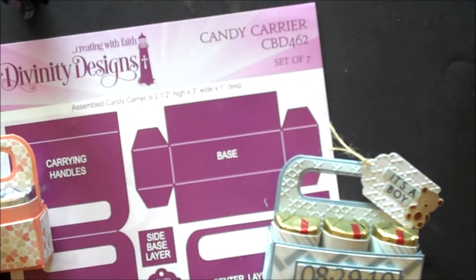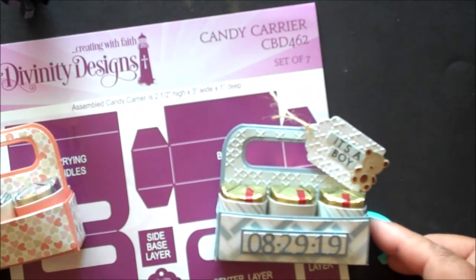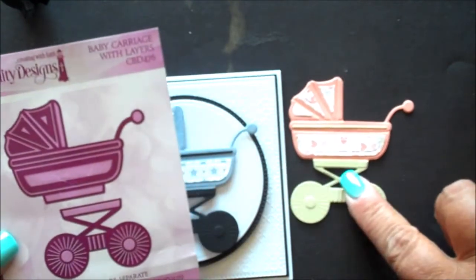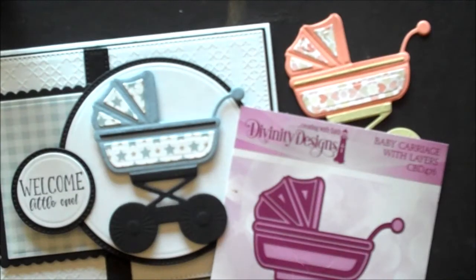Our candy carrier die set contains seven dies and when assembled is two and a half by three by one. Use this die set to make cute treat favors for birthdays, showers, or any occasion. The baby carriage with layers die set contains layering dies so that you can easily add layers to your die cut carriage. Be sure to die cut and emboss these dies following the directions for your die cutting machine. The baby carriage measures two and seven eighths by two and five eighths.